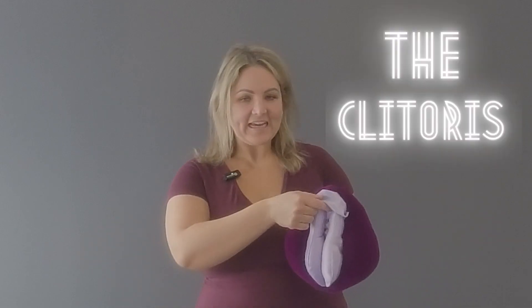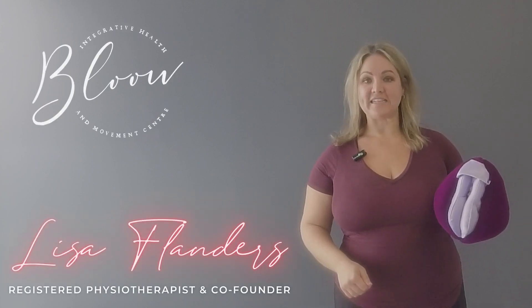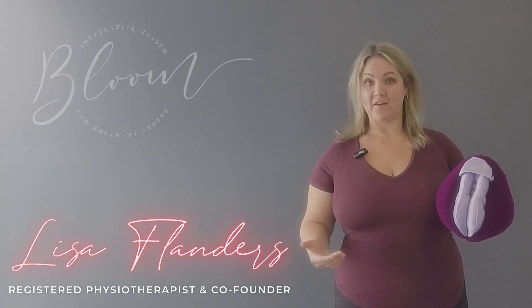Welcome back, vulva owners. Today we are going to be talking about the clitoris. My name is Lisa Flanders. I'm a physiotherapist in Ottawa, Ontario. I work in women's and pelvic health.